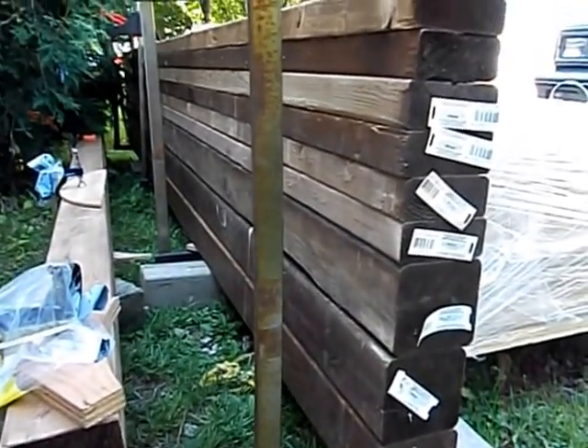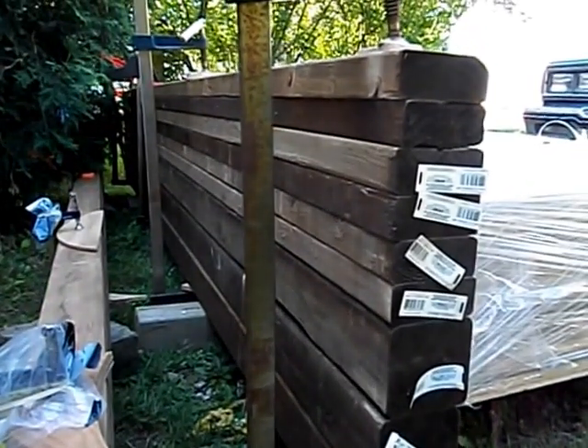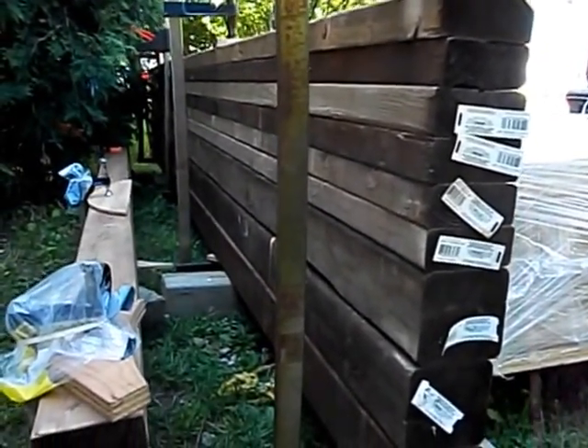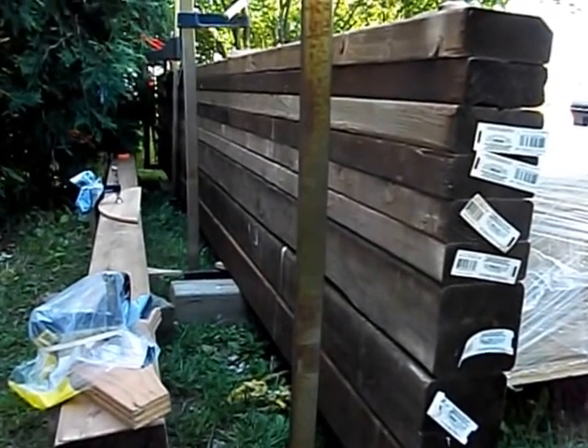These are 2x4s that are pressure-treated and 10 feet long. You can sort of get an idea from that angle — I'll hold the camera right about here so you can see the whole stretch of them as they go back sideways across my driveway.